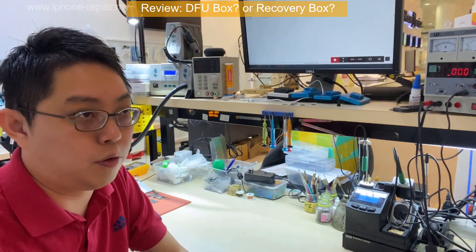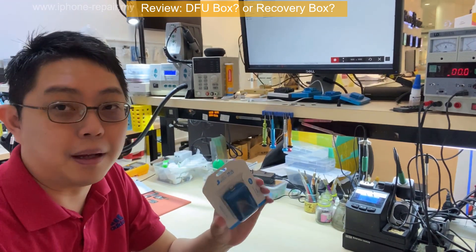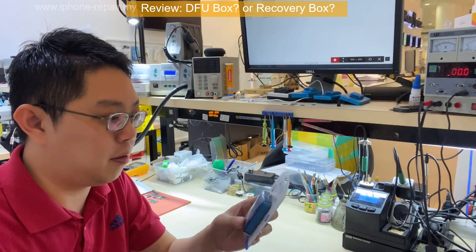DFU and recovery mode are 2 different things. You always see this kind of people that are not professional enough, but they know how to make the tools for us to do the work.